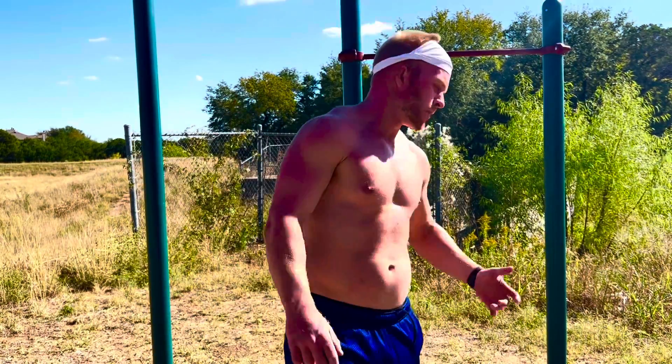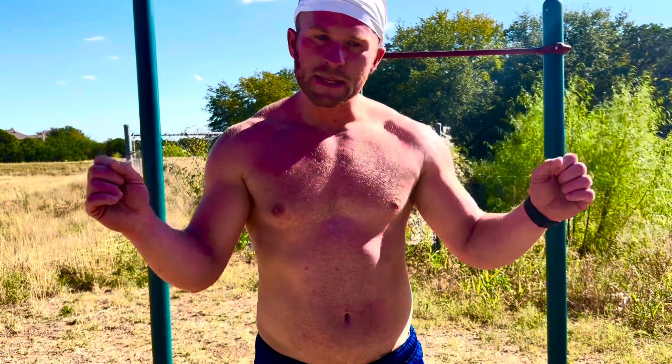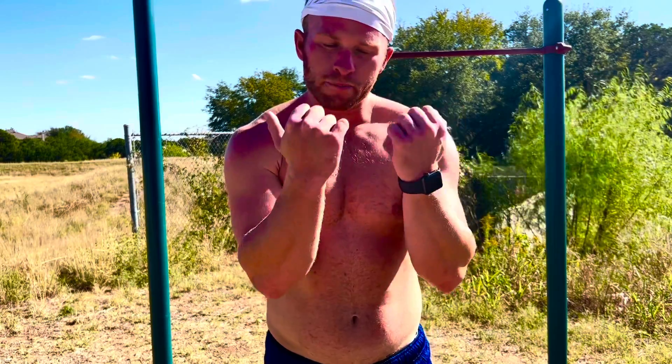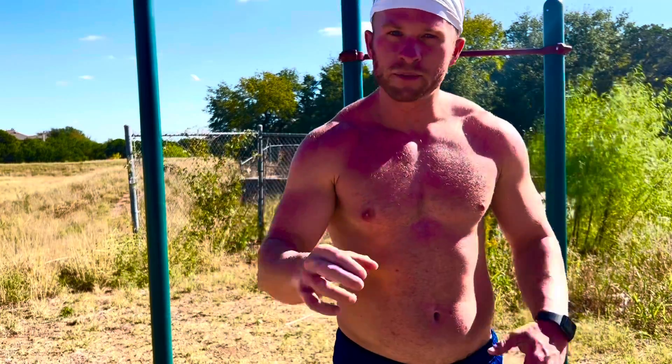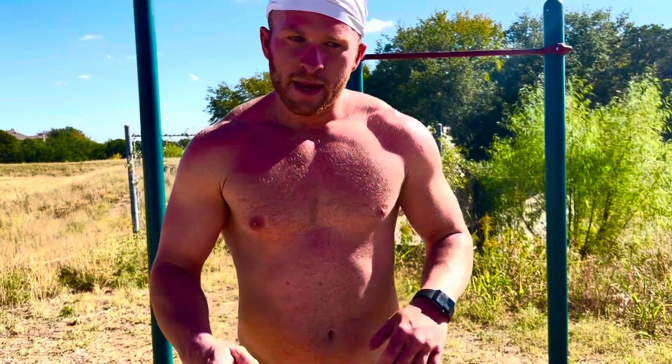So those were some pull-up variations that you could do to help start building your pull-ups. Beginner progression would be assisted pull-ups with the band. Normal progression would be normal chin-ups, normal pull-ups. Don't neglect chin-ups or pull-ups — try to balance those out evenly. Advanced progression would be weighted vest pull-ups.